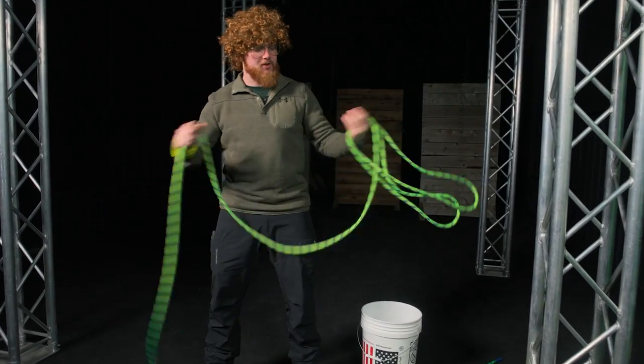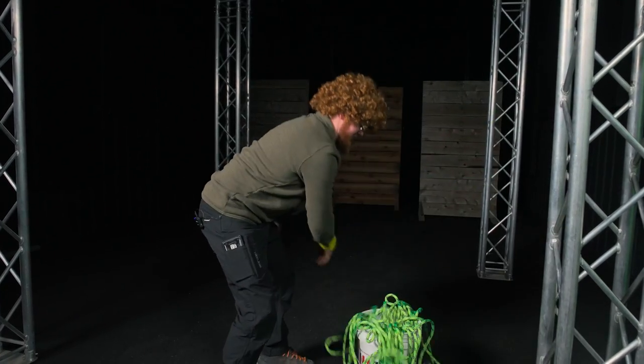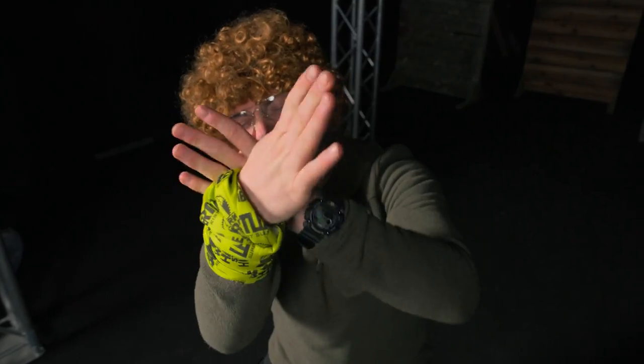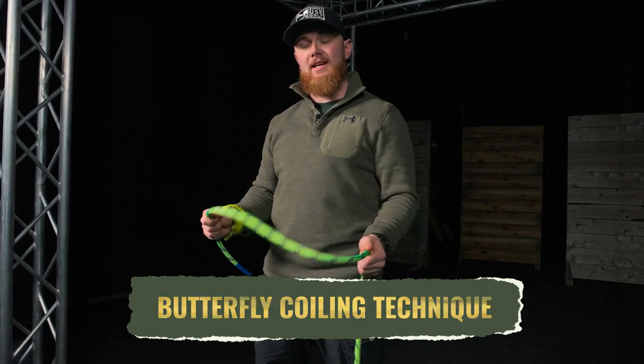Gosh, coiling rope is exhausting! I know — butterflies! Alright, that's enough from Napoleon. Today we're going to show you guys the butterfly coiling technique.